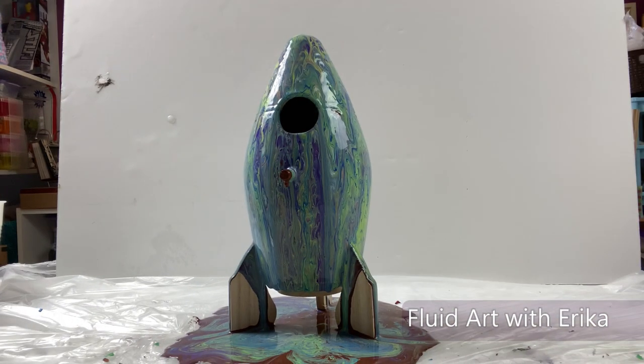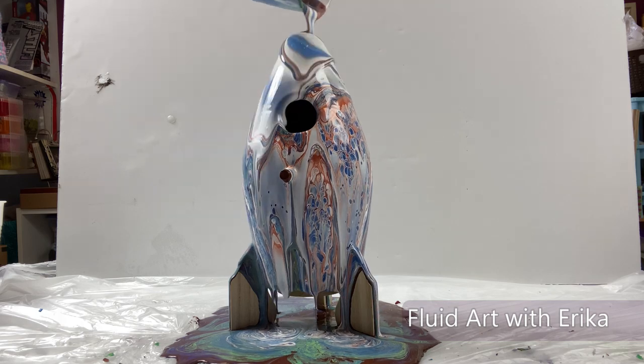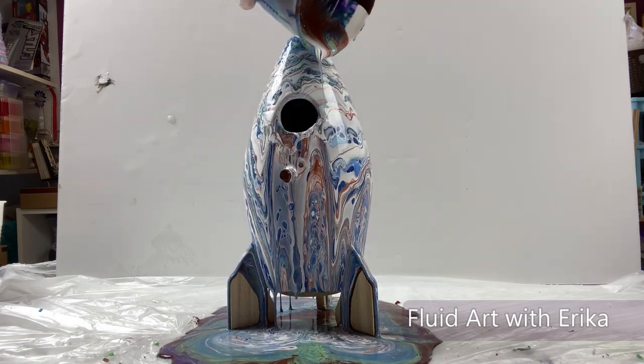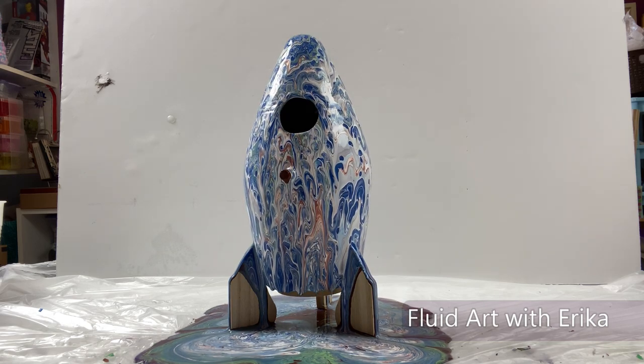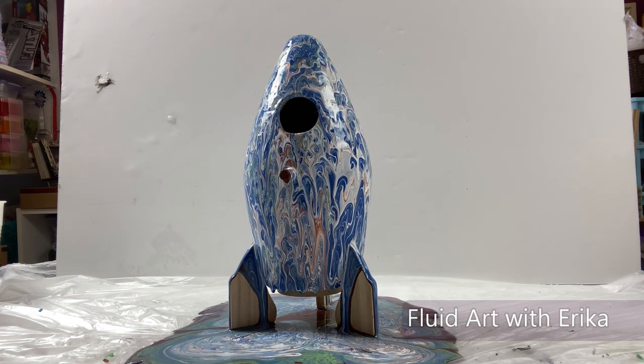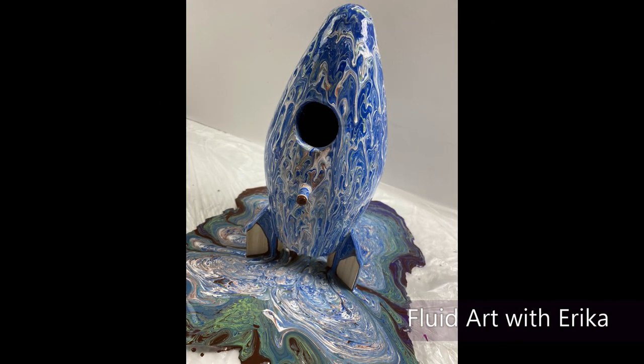I think this is starting to look pretty neat, but I want to add another layer of the colored paint on top of this to see what happens. Look how different this is already! This is looking good! I will let this sit and dry for 24 hours.